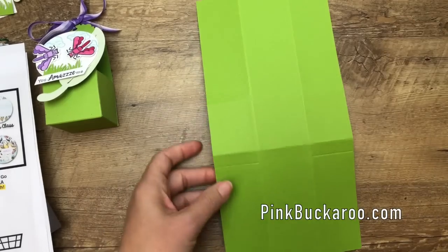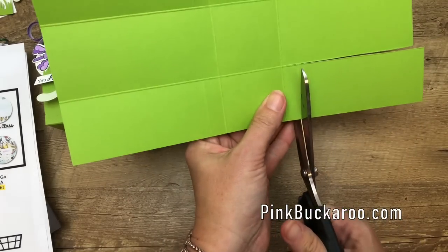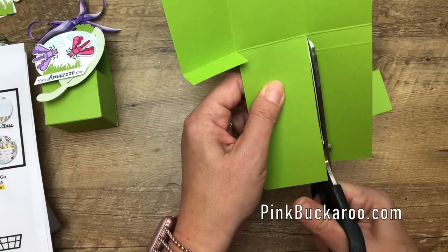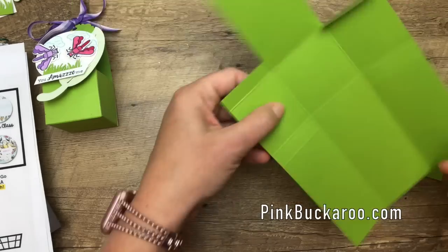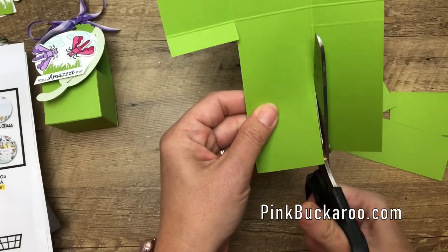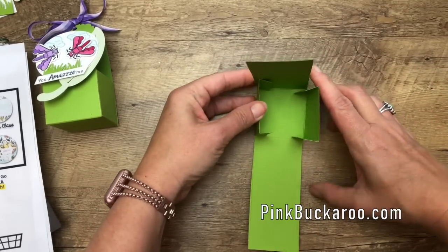Burnish all of those long lines with your bone folder. Now take your scissors and cut out the four corners — go all the way to the full second score line, but cut across the short score line, because we're leaving a little tab to help us adhere. You could also use your trimmer if you want to make sure your sides are straight.